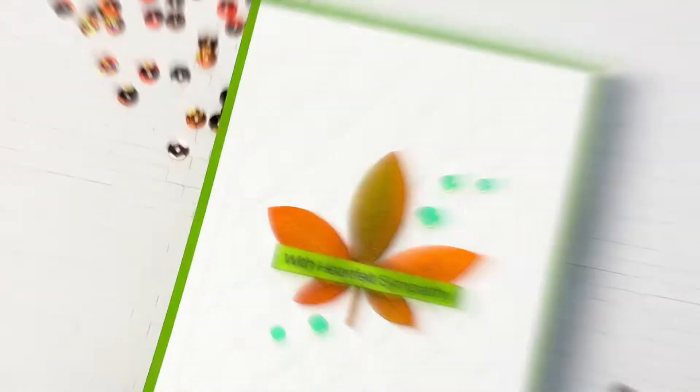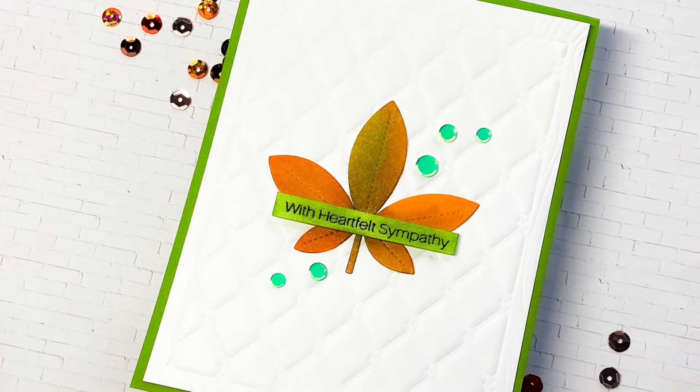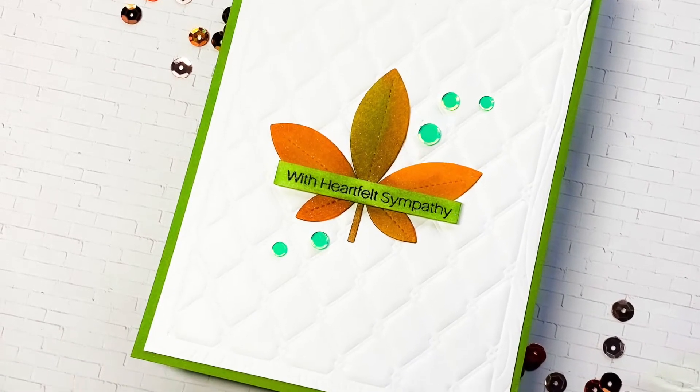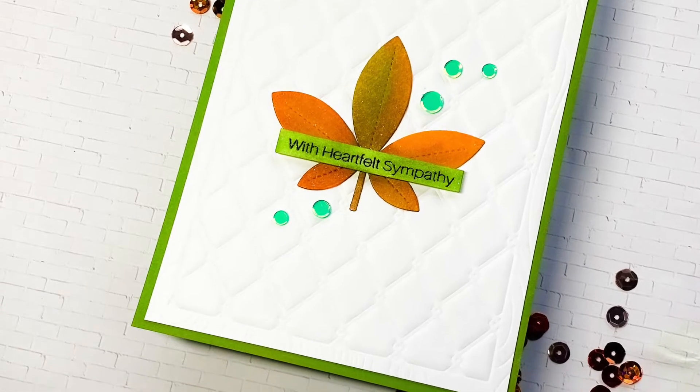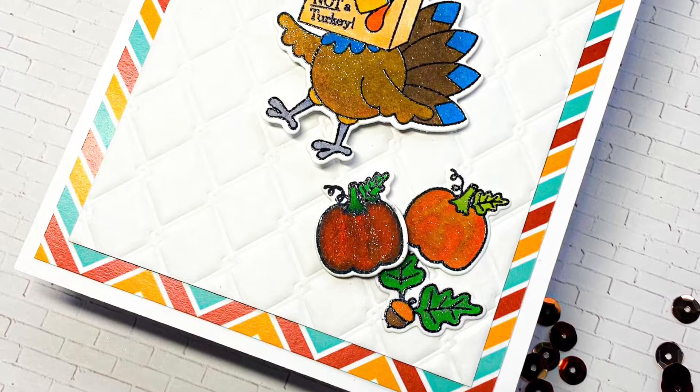I really love when I find new ways and techniques to use up my crafty supplies. I have a couple of cards where I show you some unique techniques to use the cover plate dies and get full use of these huge background dies.